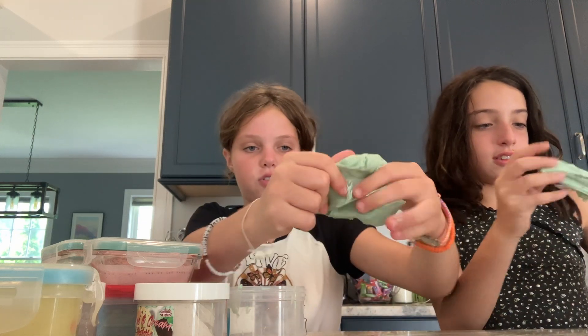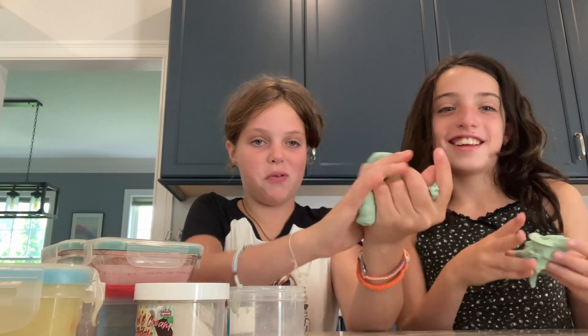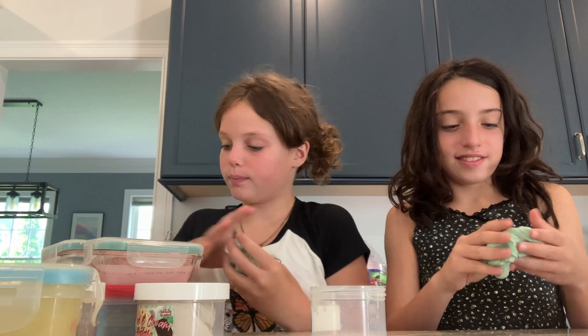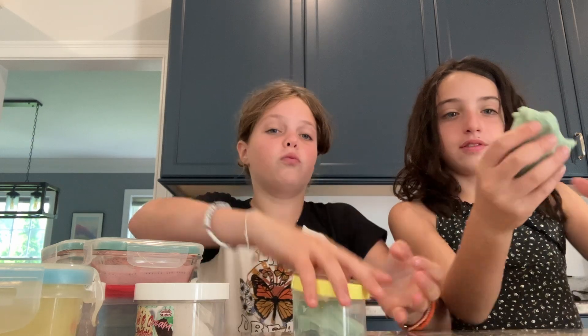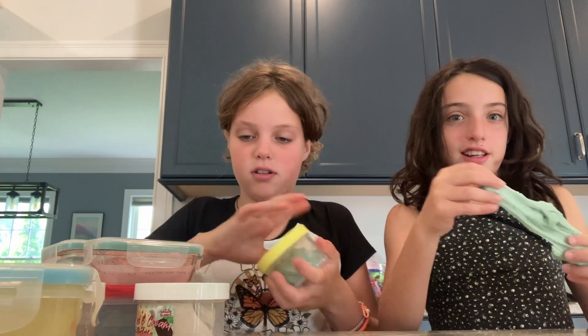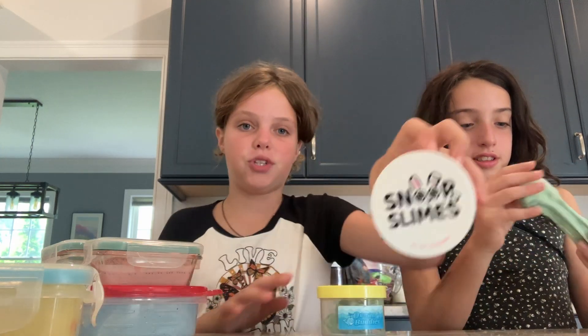So this one is really soft — it's wet. We put a lot of activator in. It's called Ocean Buddies. We need to give a shout out to Peachy Babies, and Snoop Slimes — they're also really good.